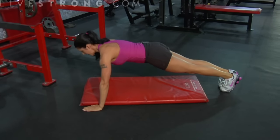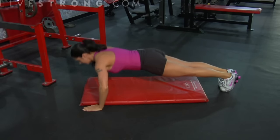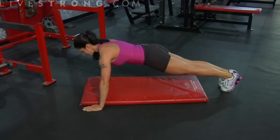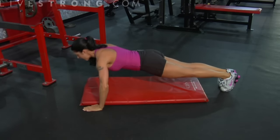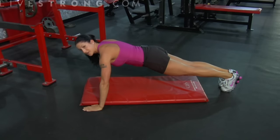Dropping down and up. Inhale on the way down, exhale on the way up. Military push-up right here. Abs are tight, I'm pushing the floor away from me, up and down. As many reps as you can get — you can never do too many push-ups.